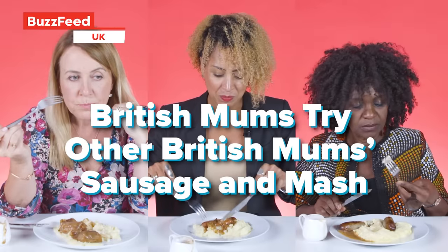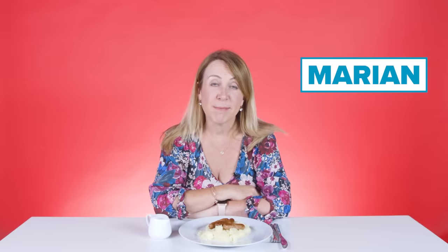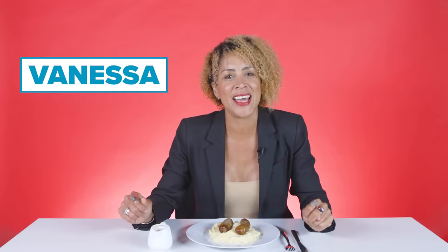I like a big sausage. What girl doesn't? Hi, my name's Marion. I'm a mum of one. And today I'm going to be trying other mums' bangers and mash with gravy. I love cooking bangers and mash because it's easy peasy. Bang the sausages in the oven and boil the potatoes and mash them. Job done.